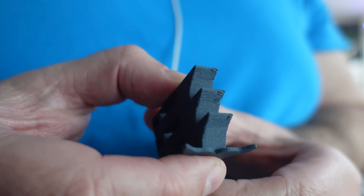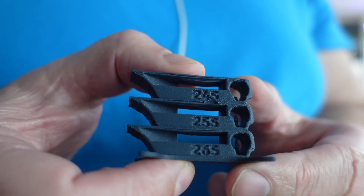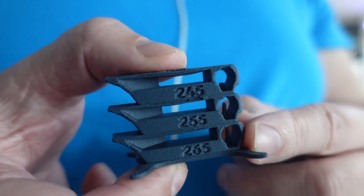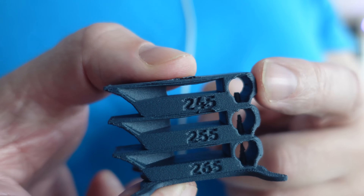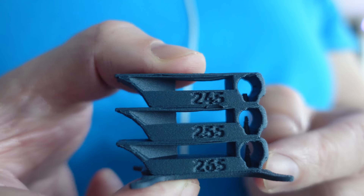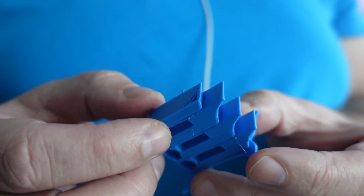Let's analyze the temperature towers. The overhang came out quite good on any element and also the bridging. The only thing I noticed is that this element for the string test broke off at the lowest temperature. Maybe we will see some weaker layer adhesion but we will find out soon.